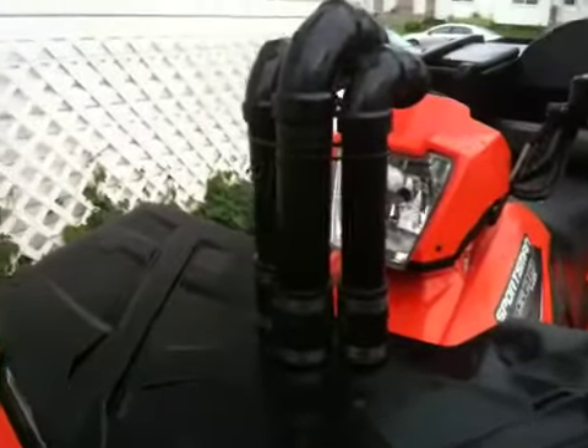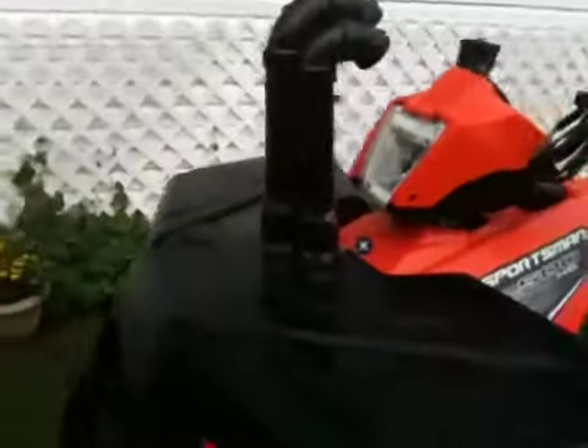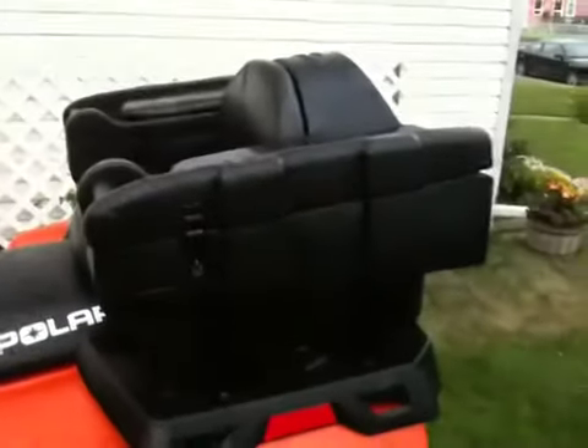Otherwise they come out right here in the fenders. I didn't care about my front box so I went right through the box. Still gets in pretty easy — three clamps, one, two, three and off they come. The box still opens up so I can still use it for storage.